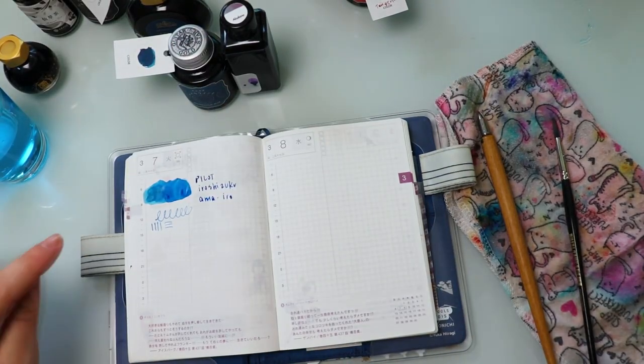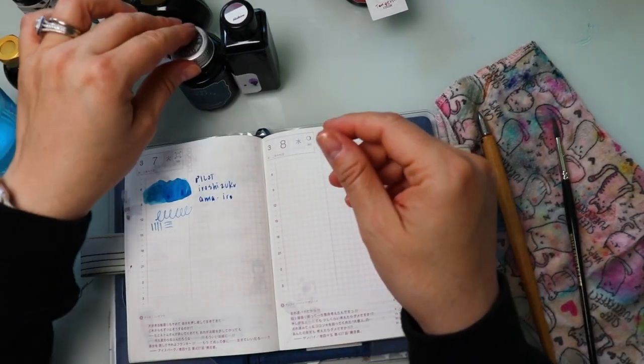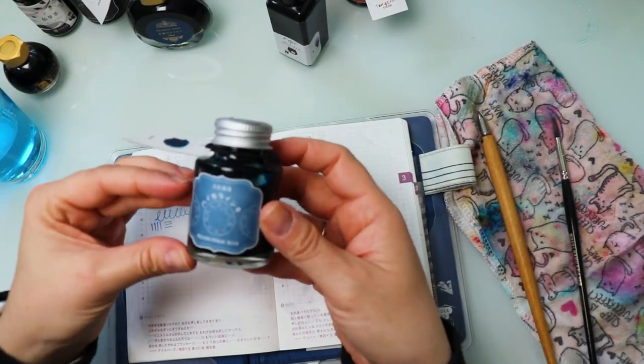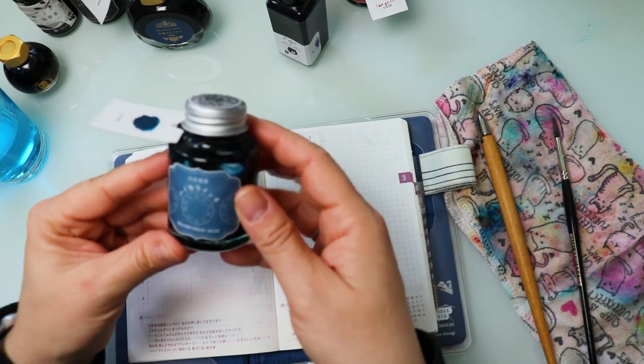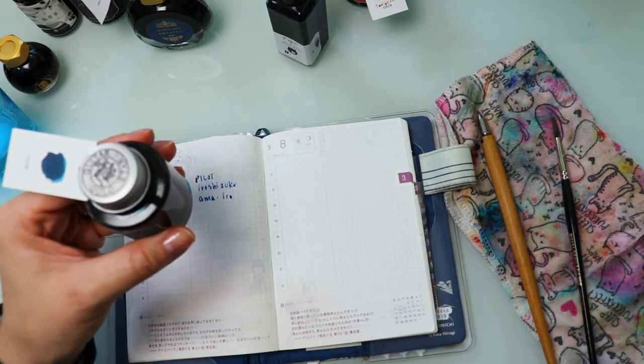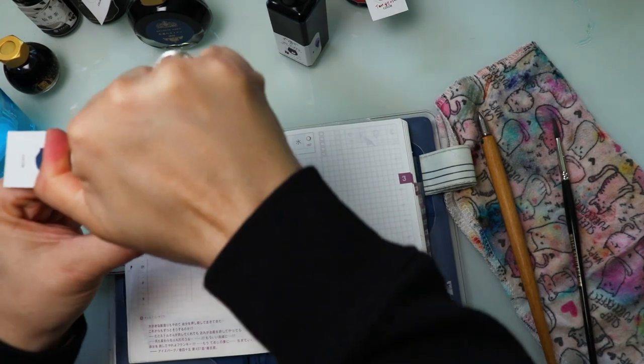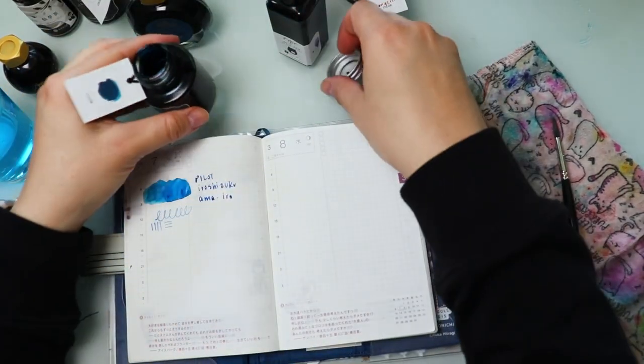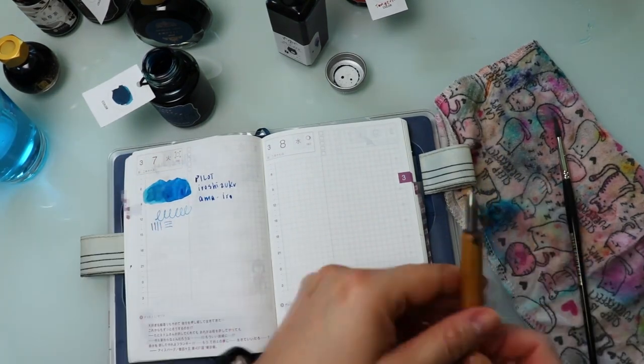Next up, when we're looking at more of a deeper, darker navy, I have the Guitar Fountain Pen ink in Melancholic Blue. This is another one of my absolute favorites. I do have a dupe for this which I will show you, but it falls in a separate category.